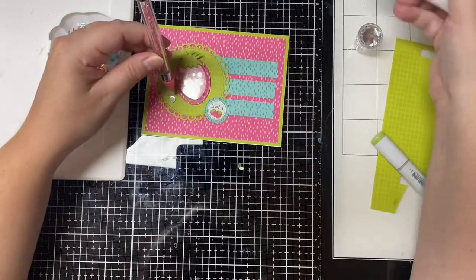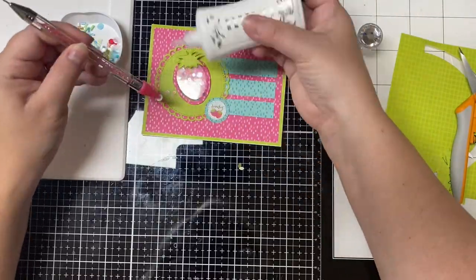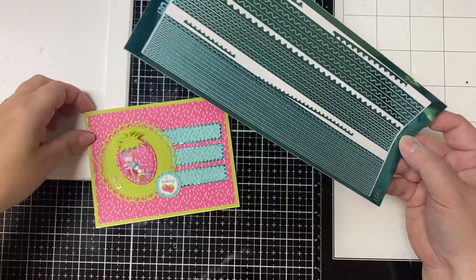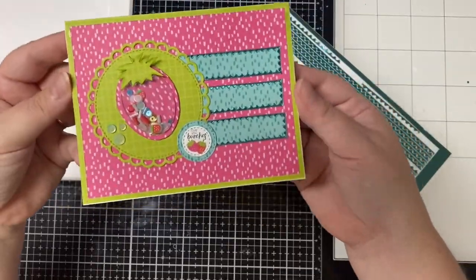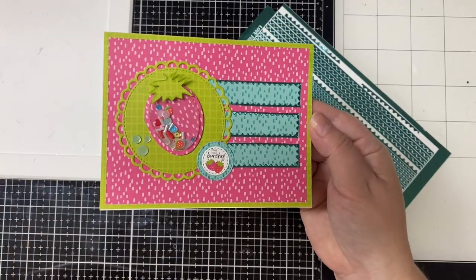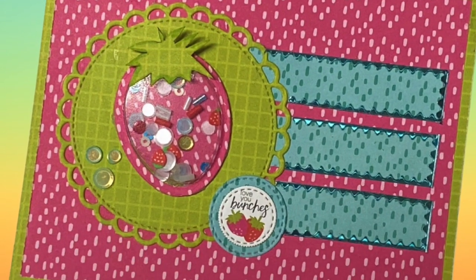And then after looking at the card, I wanted those teal strips to stand out a little more. So I decided to use some teal Sway peel off stickers from Love from Lizzy. And I used those to outline those teal strips. And this finishes card number two.